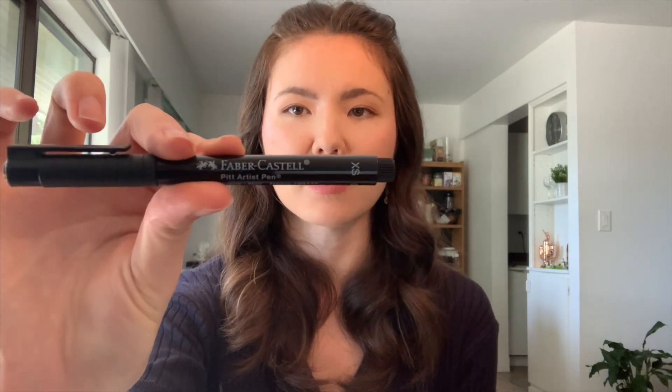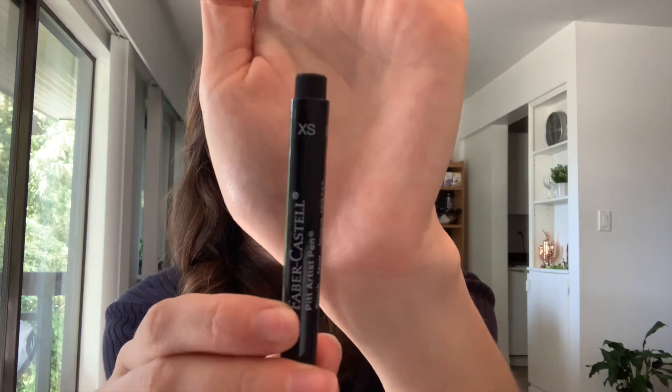In today's video, I'm going to be using a few different things. First of all, a black fineliner — this one's from Faber-Castell. It's one of my favorite fineliners. By no means do you need this one; this is just the one I like. It's their 0.1 thickness, their XS, the smallest one they have — a very fine tip. For coloring, I'm going to be using the Crayola markers, but you can use any markers or colored pencils, anything you have.